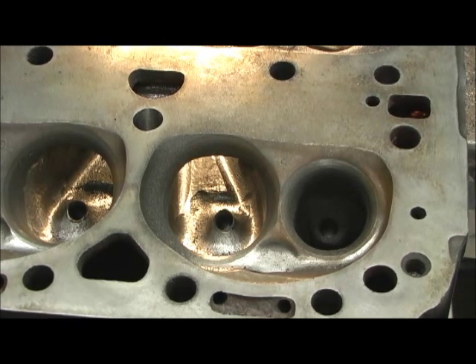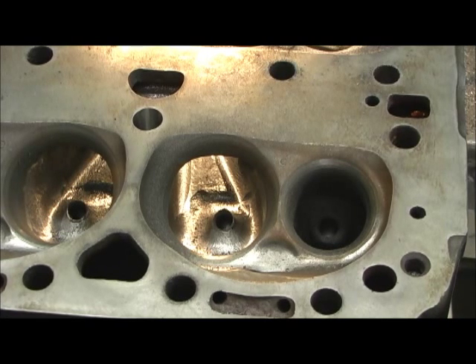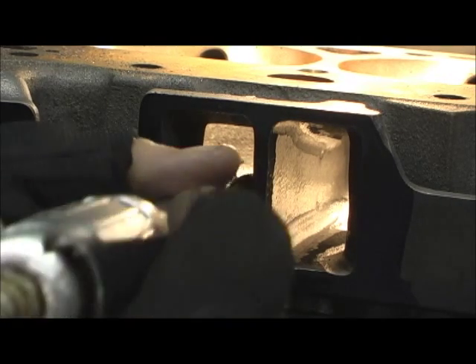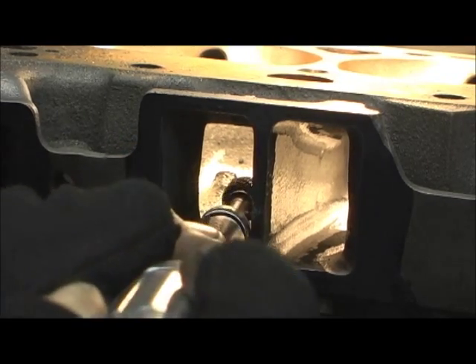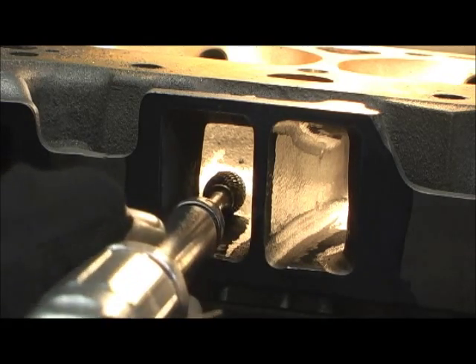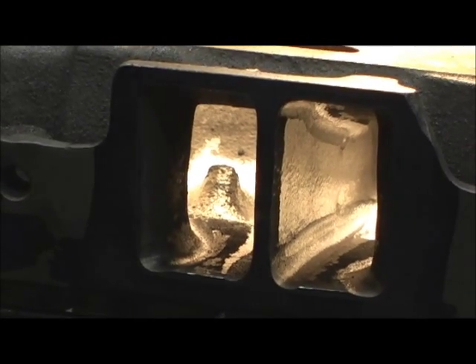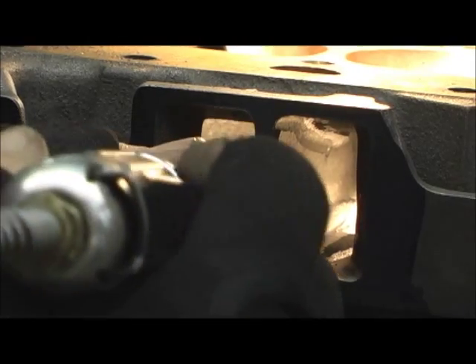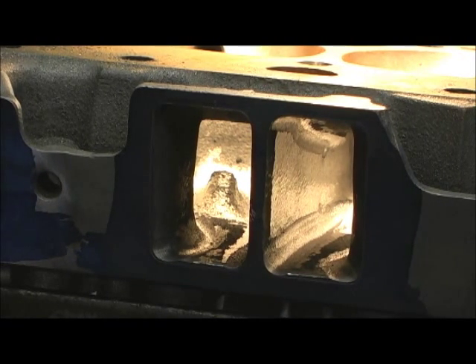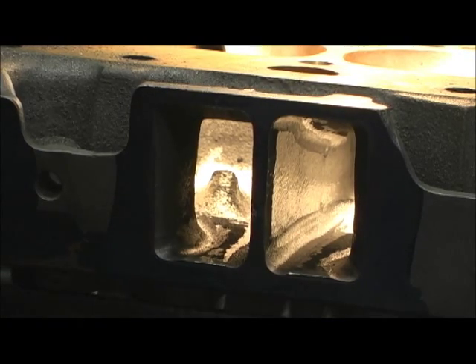Sorry about my hand getting in the way — mainly on these small ports. On a big block I can probably give you a better view because the ports are a lot bigger, but I'm going to try to show you how I do this on the small block. I go in here without pressure on it, and I use the point where I barely touch the guide — that puts it right where I want it. Then I'll just level it and chew at it, putting pressure on it.